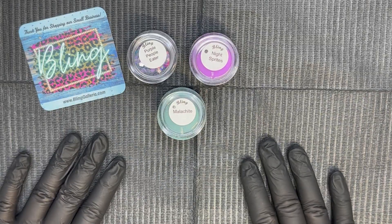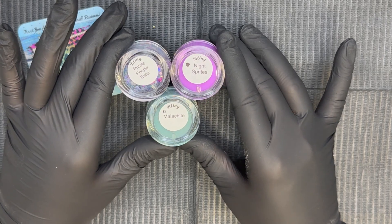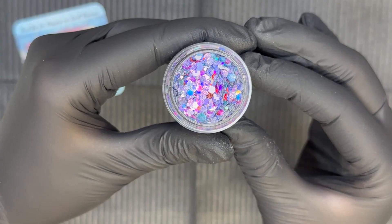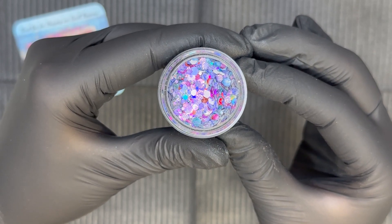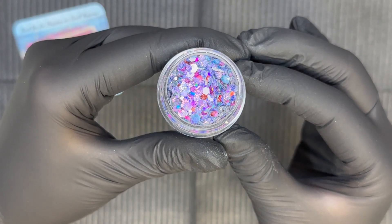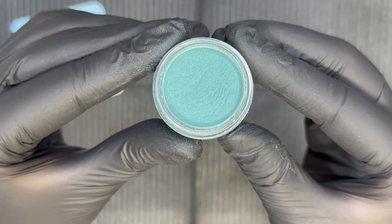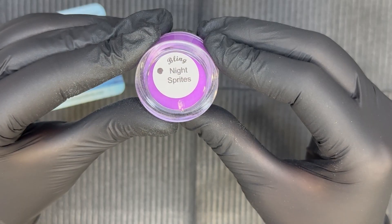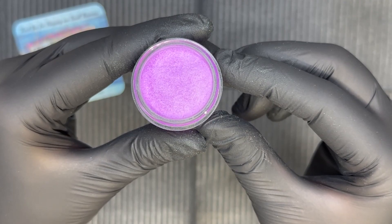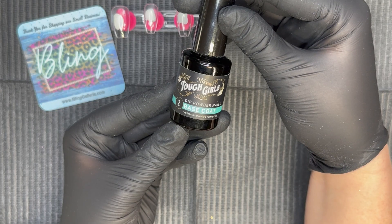Hi everyone, welcome back! For today's mani we're going to be using three colors from Bling Galleria to create a sparkly mani. The first color is Purple People Eater — a gorgeous glitter with waffle hexagon shaped glitters in purples, teals, pinks, and even a pop of red. Malachite is a beautiful dark teal, and it's going to pair perfectly with Night Sprites, a bright vibrant purple that also glows in the dark. We are making a set of press-ons today.